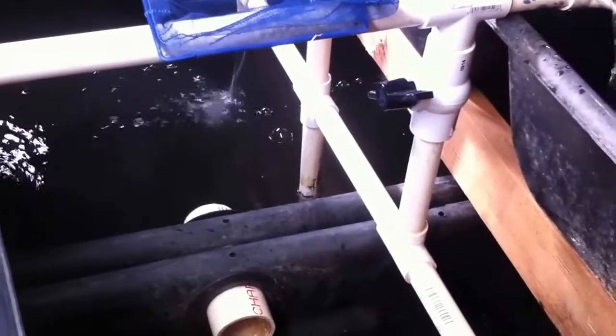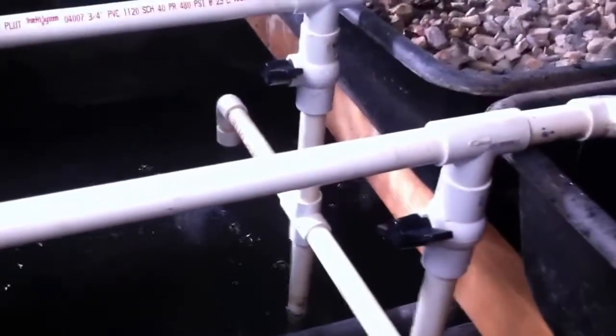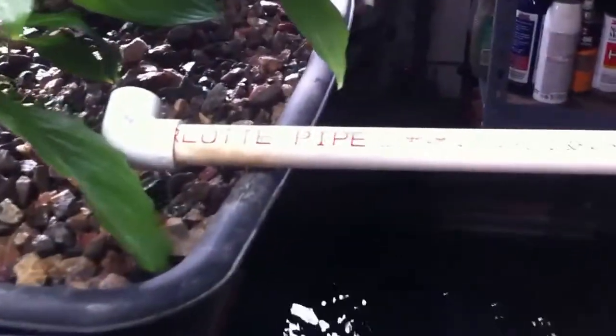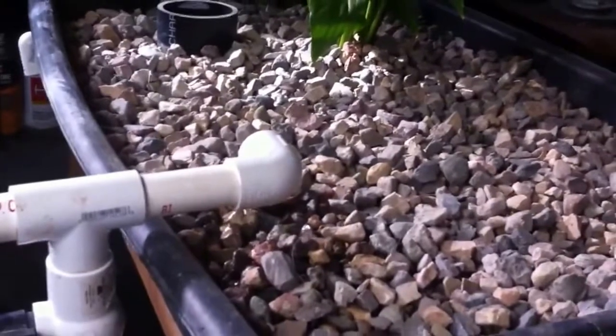We have a constant pump on the far side that pumps the water up through the tube, and it showers down to keep the water airing on both sides. A valve then lets the water flow into all four tubs through a constant flow. Each tub fills up, activates the bell siphon, and releases the water back down. The bell siphon turns off once the water has mostly drained out of the tub, and then it starts all over again.